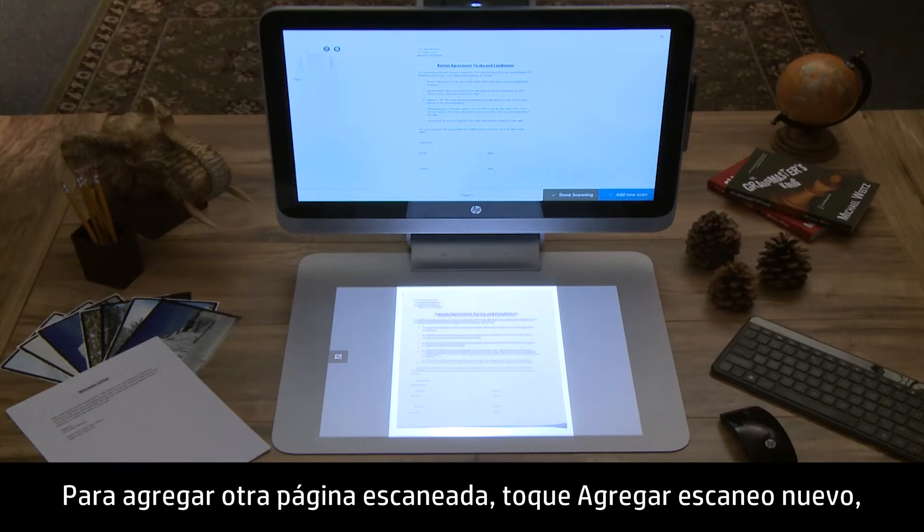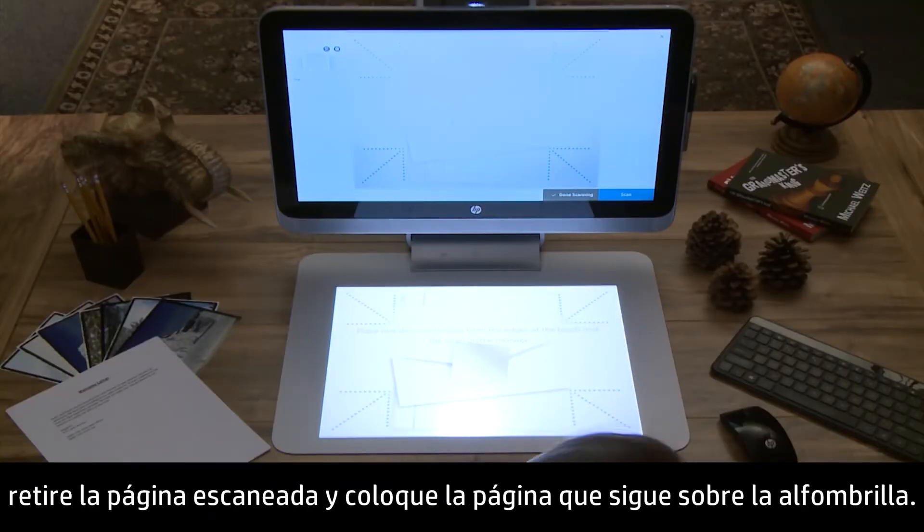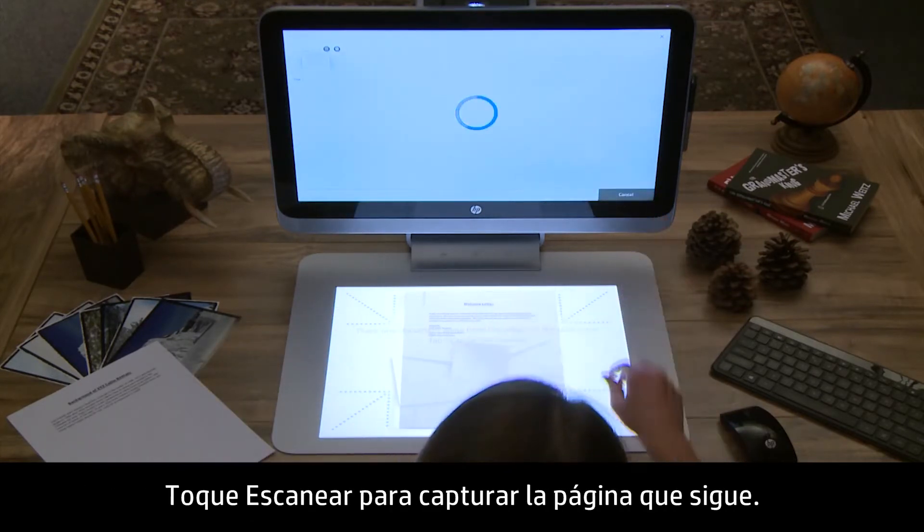To add another scanned page, tap Add New Scan, remove the previously scanned page, and place the next page on the mat. Tap Scan to capture the next page.